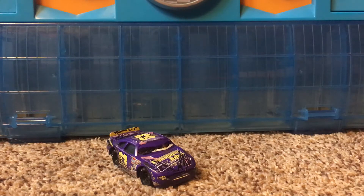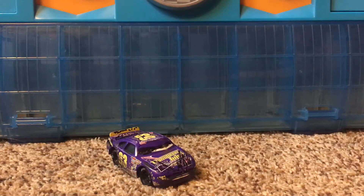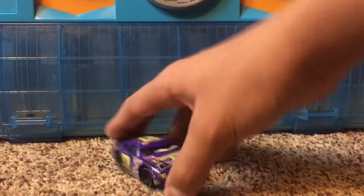So as you guys know, I made some customs. Yesterday, I made my own custom of a Damage Lightning McQueen here. It came out really good. So I decided to make another one, and out of the damages I'm making, there have to be doubles of die-casts. So here we go.